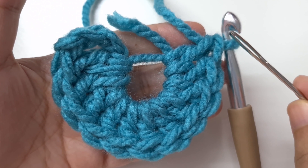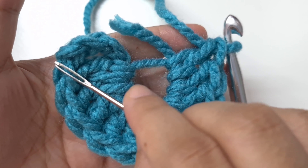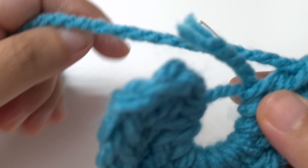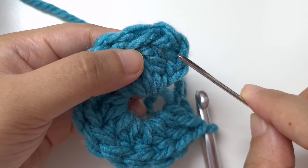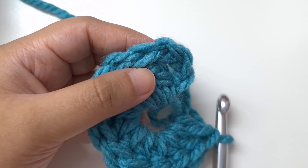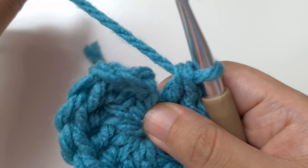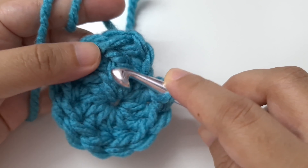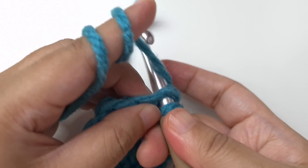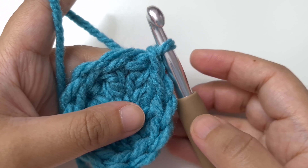We have reached the end of round one. Count your double crochets: 1 through 11, and the chain three counts as one, so 12 in all. Now join by a slip stitch to the third chain of the chain three. Before joining, tighten the ring by tugging on the tail end. Insert your hook into the third chain, yarn over and pull through, then pull through the loop on the hook. This is the end of round one.